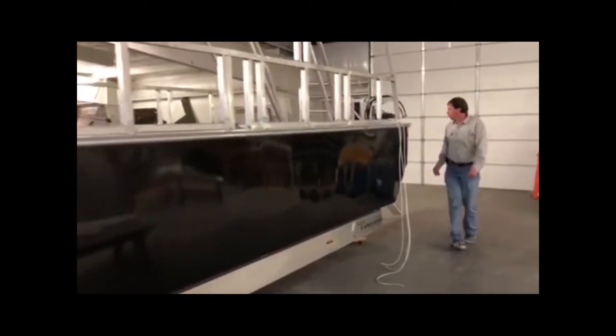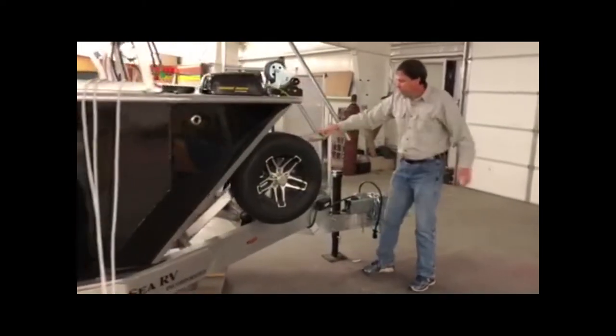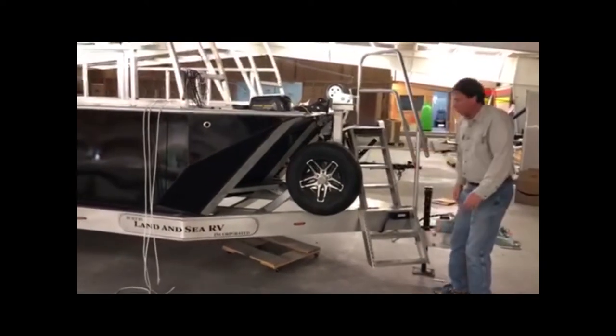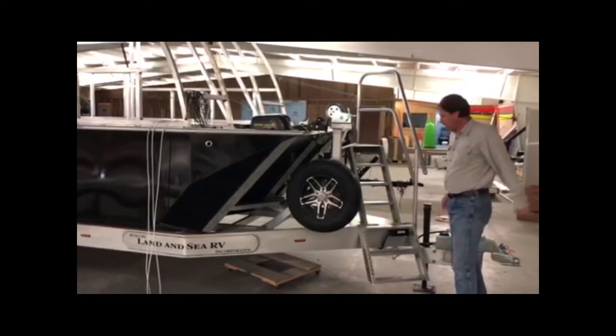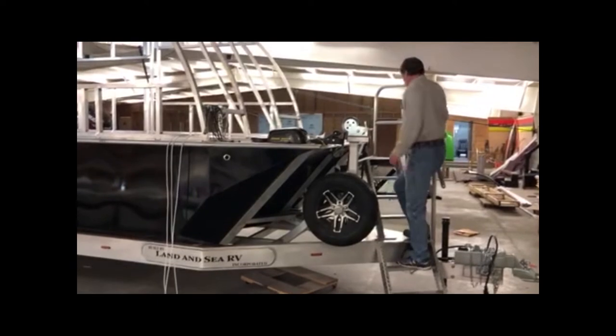Going up front here, we have a new design on our steps as well to get up into the RV. Your step will fold up and store when you travel, then fold down when you're using it. We've shrunk it up a bit so it doesn't take up as much space, but you still have a good handle over here. You can even hold onto your winch if you'd like.